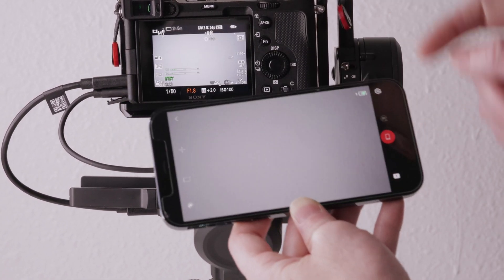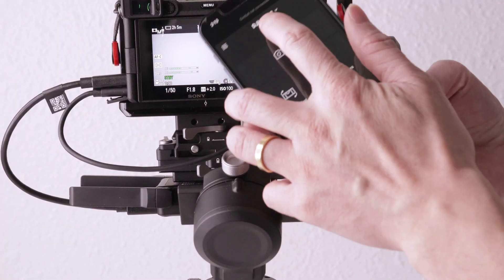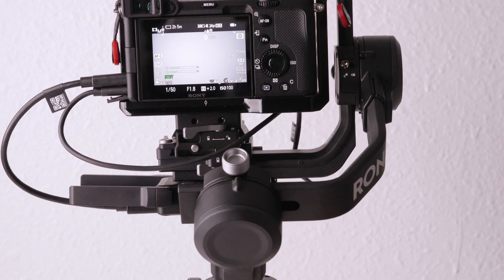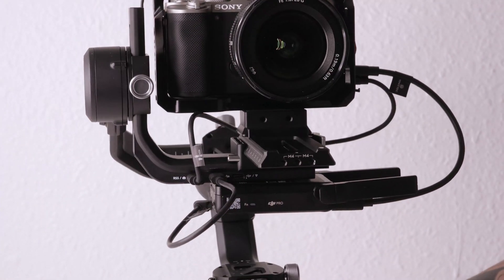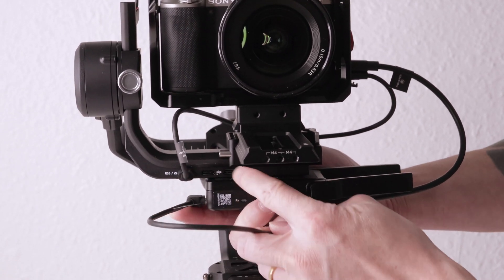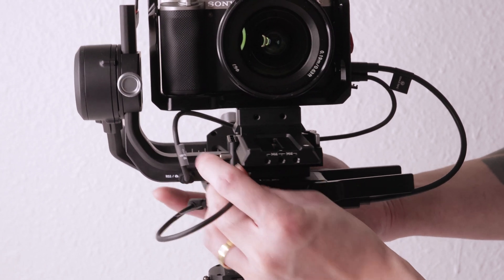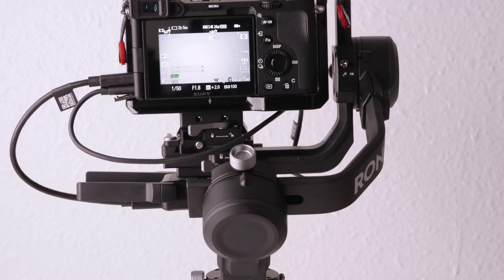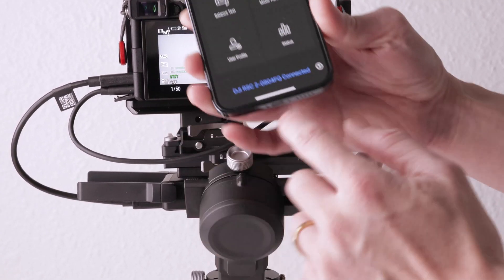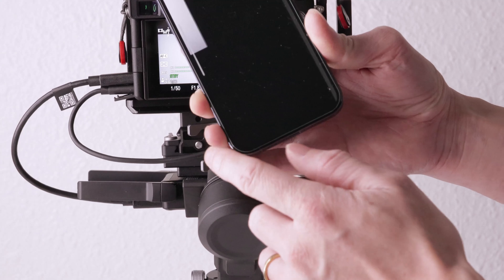The next step is to allow the gimbal to be controlled using the app. Hit the back arrow and you'll see at the top it says 'gimbal not connected.' Now swap the Raven Eye cable connected to the gimbal from port 2 to port 3. Once this is done, you'll see on the app the Raven Eye name will be changed to the gimbal name. Tap on that and you're all set.